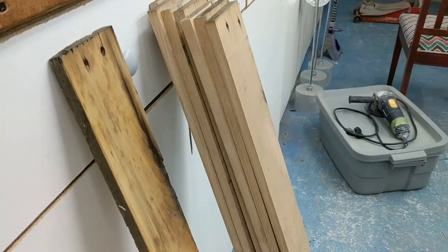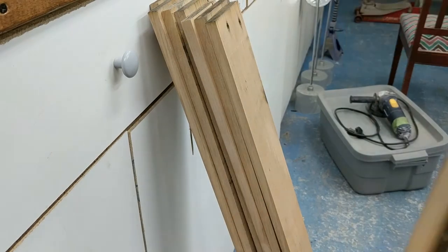Storage in the bathroom is always a problem, so this week I built a towel rack — a support for spare towels and the drying one. For this project I decided to use pallet wood, so stay tuned.